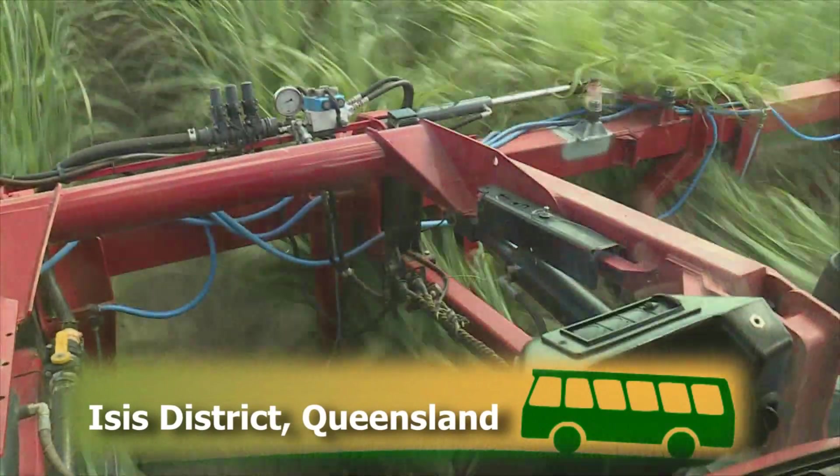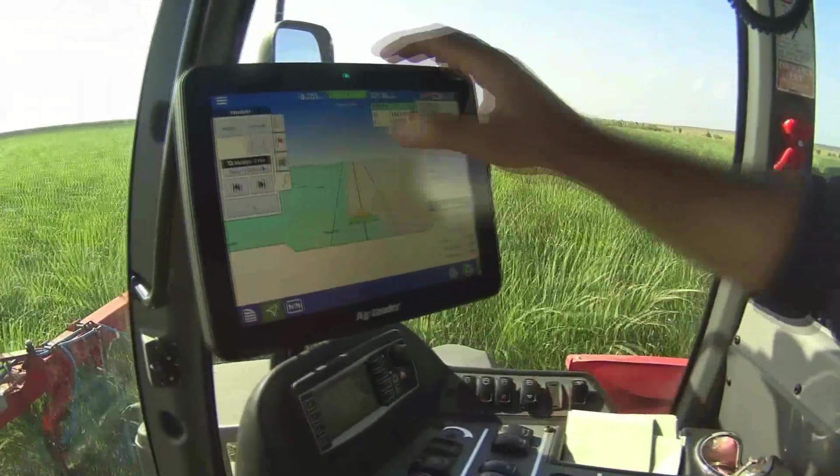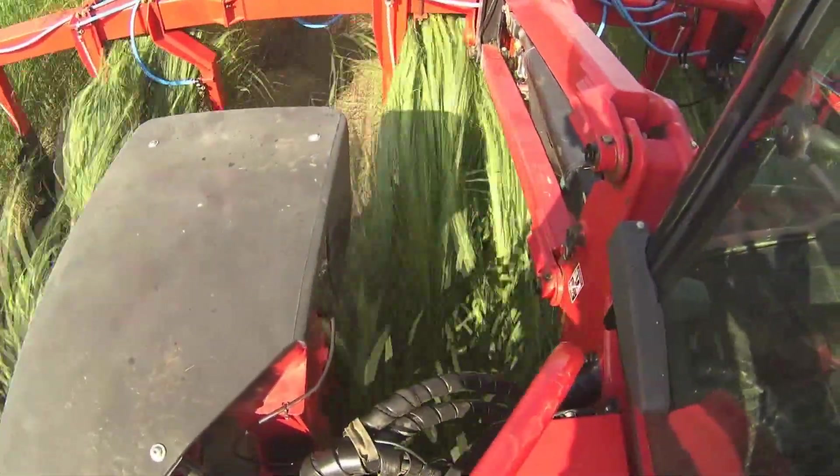Our virtual bus tour is in the Isis district to see how cane growers are using technology to minimise fertiliser use and reduce the risk of nutrient runoff into the Great Barrier Reef.